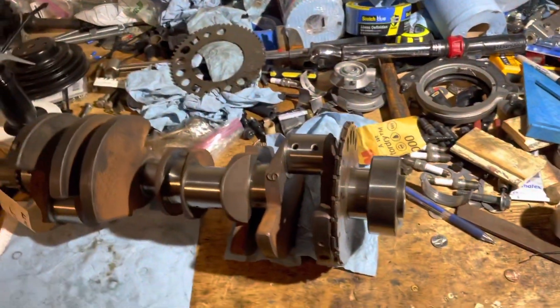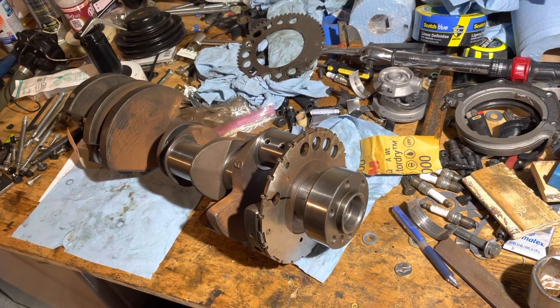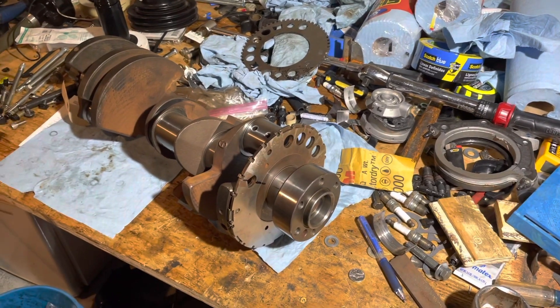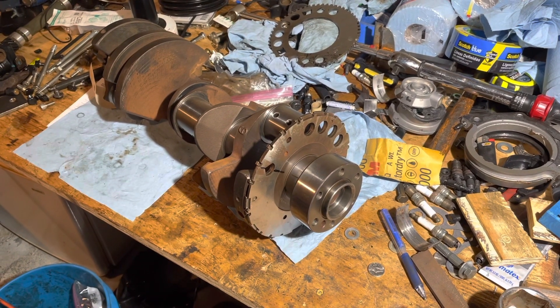Then you have one chance to put that thing on and get it aligned — you've got to do it quick. So that's going to be the fun part of this project. I'm going to go ahead and knock this 24-tooth trigger wheel off now, and then I'll show you what it looks like when the trigger wheel has been removed.